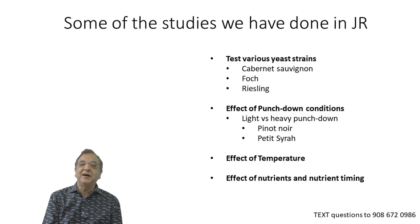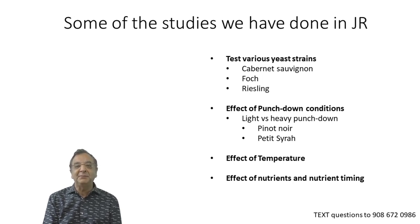Some of the studies we've done here: we've obviously tested various yeast strains. We take a variety like Cabernet Sauvignon, Merlot, or Riesling, and try three or four different yeasts simultaneously — same time, same grape, same conditions — and taste and measure the differences.